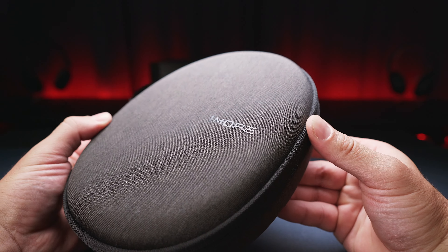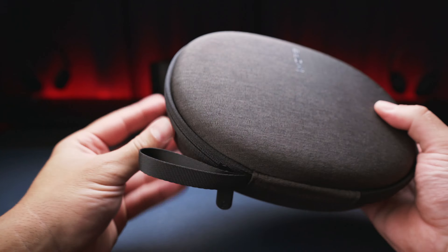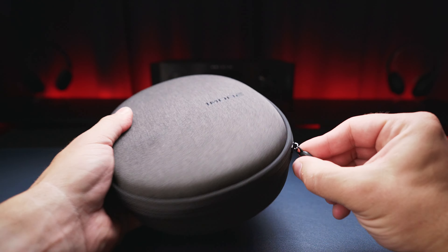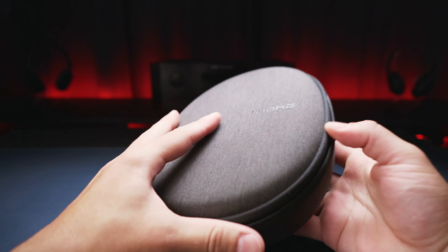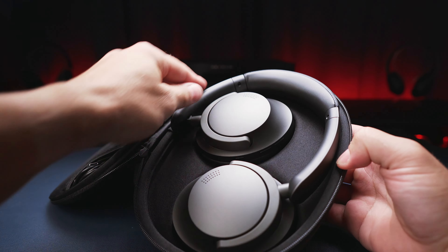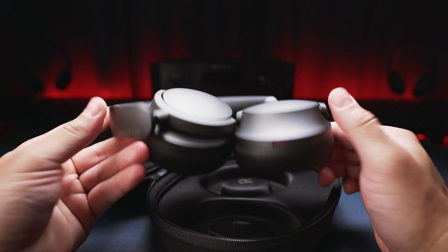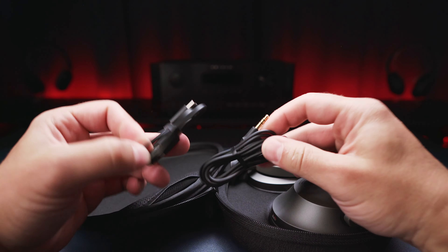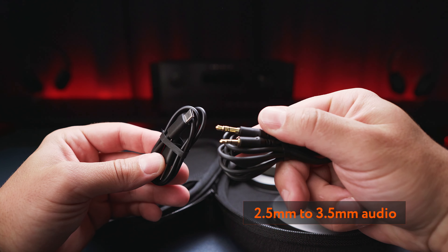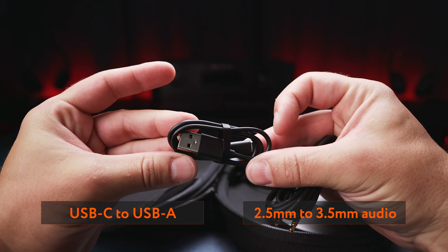From the carry case to the padding on the headband, it feels like I have one of those popular Sony cans in my hand — a good compliment given how much more expensive all the 1000X series headphones are. The case is not only handsome but very well built with quality materials. Opening it up reveals the headphones, which lay flat inside. Both earcups can be fully folded up, making the Sonoflow a relatively compact travel companion. We can find two cables in a little pocket: a 2.5 to 3.5mm audio cable and a USB-C to USB-A charging cable.